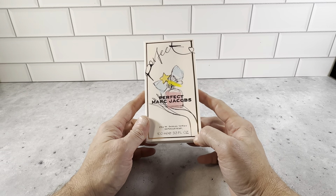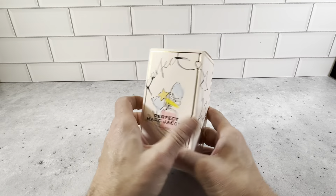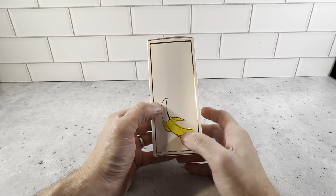This is the Marc Jacobs Perfect Women's Perfume Spray. This is a really nice packaging. Marc Jacobs always has really great packaging for all of their perfume products, and this is definitely no exception here. It's just really, really nice.